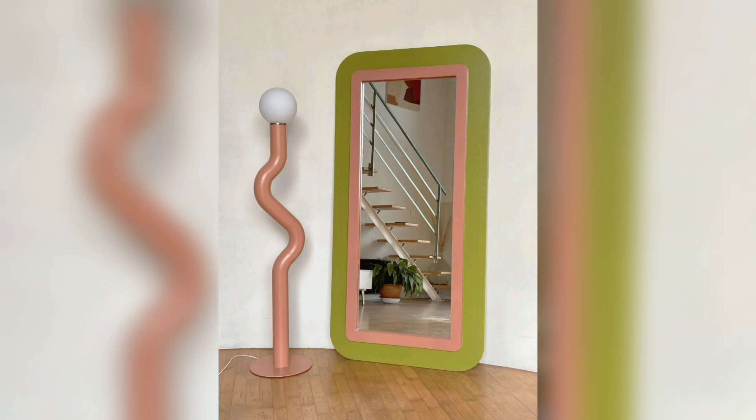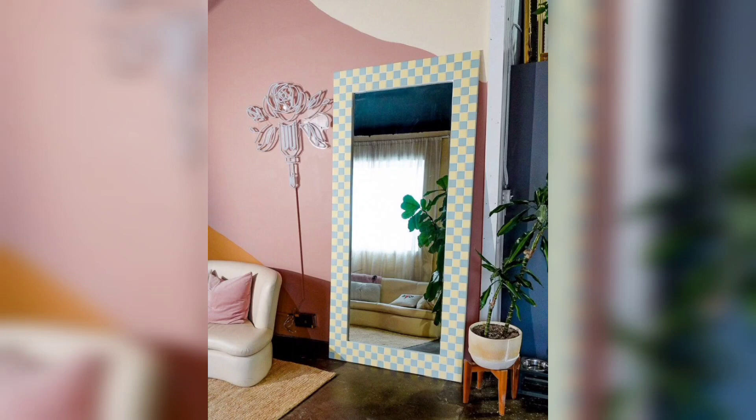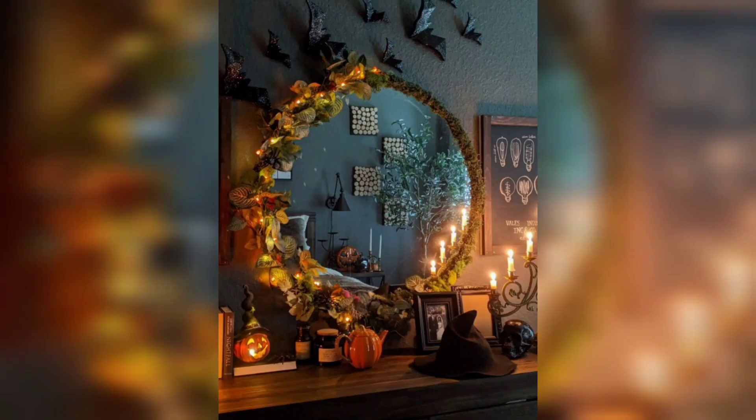Next we have the rustic rope frame. This is a great option for those who want to add a bit of texture and character to their mirror. To make this you will need a round mirror, some thick rope, and a hot glue gun. Simply glue the rope around the mirror, making sure to cover the edges, and tie it off at the top for a clean finish.